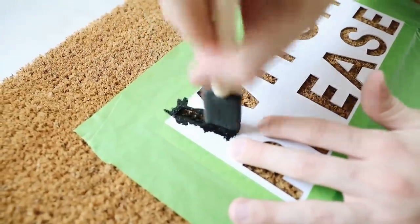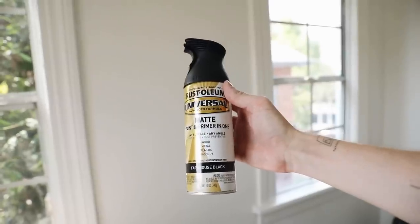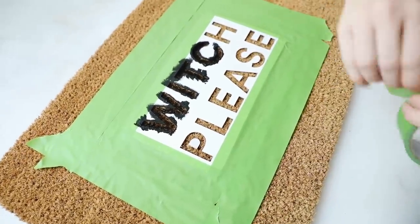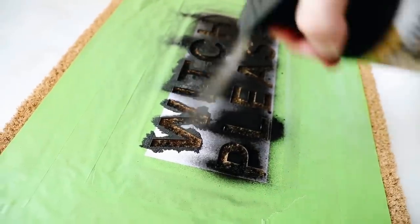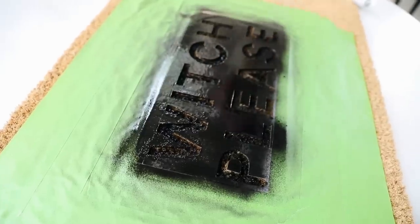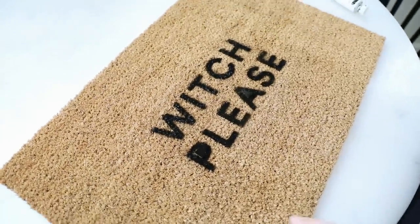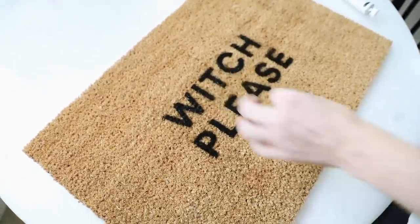I first thought a sponge would be easiest, but then the idea struck me — spray paint. I grabbed some matte black spray paint and added a bit more tape around the edges, then just sprayed it right on. You can reuse this stencil a couple of times if you want to make a few of these — one for your front door, your back door, whatever. It's really, really cute. Pull it off, remove those little inserts, and that finishes off your doormat.